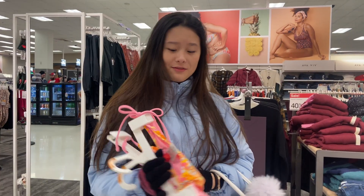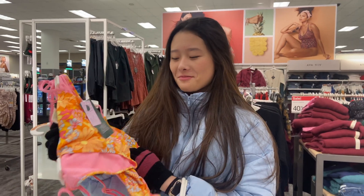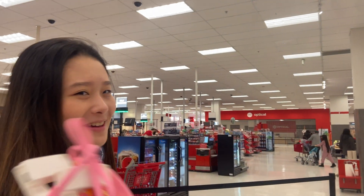We have made it to Target — it's so big! I found the cutest swimsuits at Target, right there. Here's what the top looks like and here's what the bottom looks like. I'm not going to try it on right now because I'm too cold, but I think they'll fit — I hope!